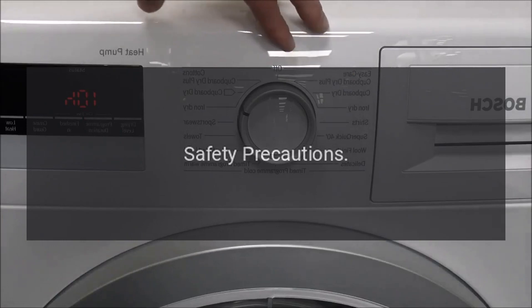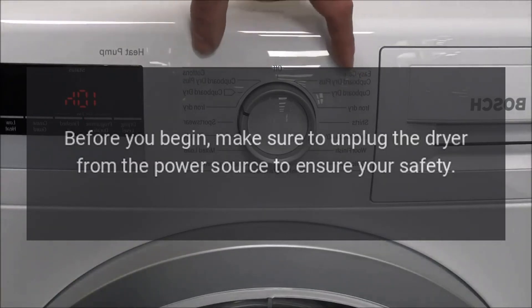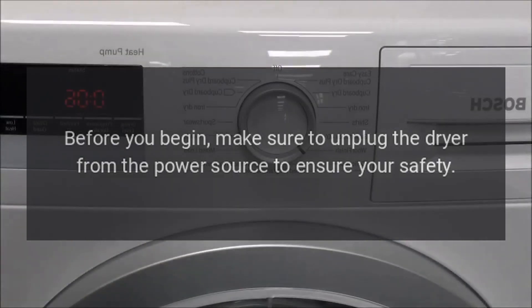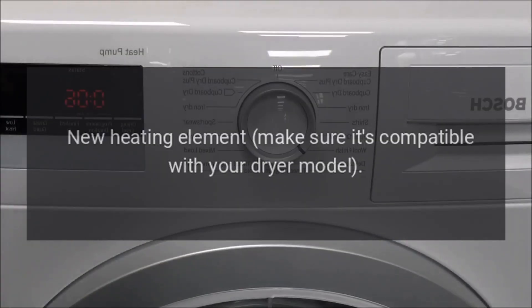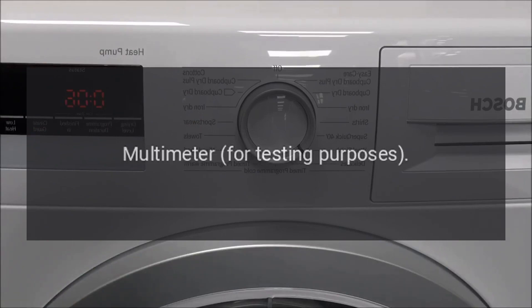Safety Precautions: Before you begin, make sure to unplug the dryer from the power source to ensure your safety. Materials you'll need: a new heating element — make sure it's compatible with your dryer model — a screwdriver, pliers, putty knife, and a multimeter for testing purposes.